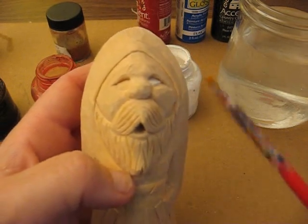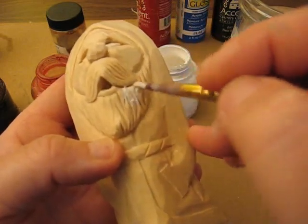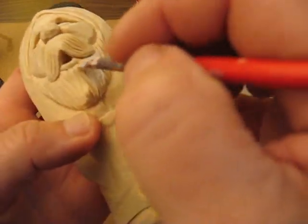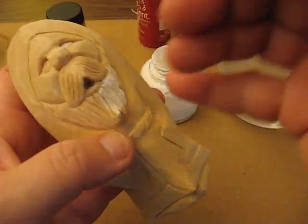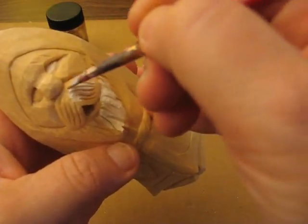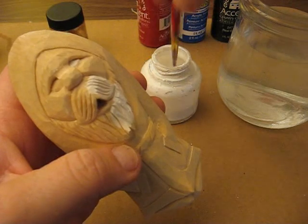Then I'll take this flat brush to do the beard — just kind of rub it in there. And the mustache. Just take your time, don't go fast.